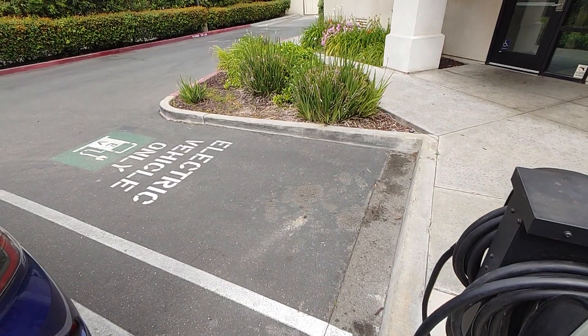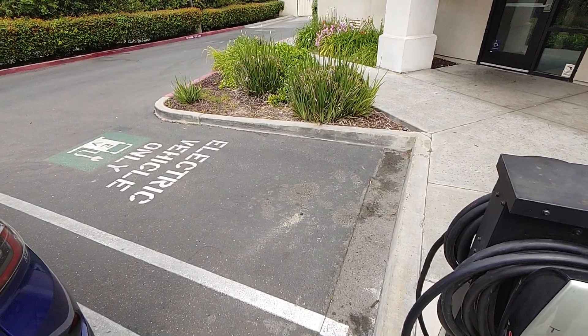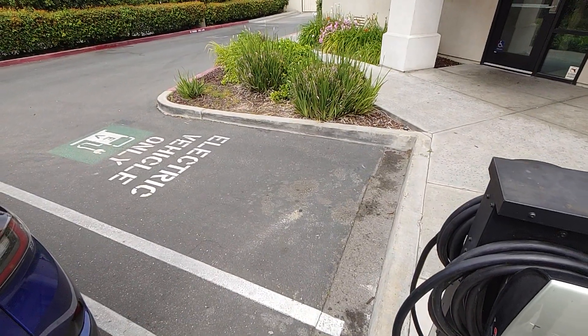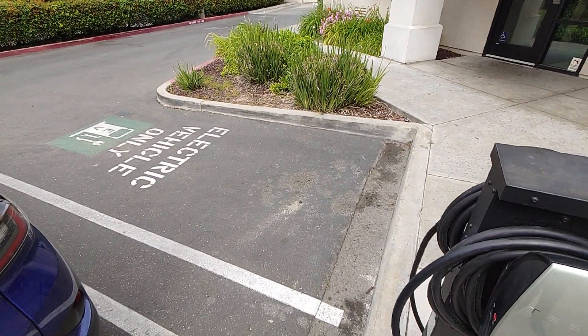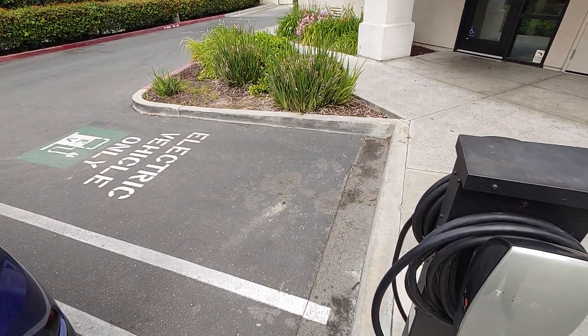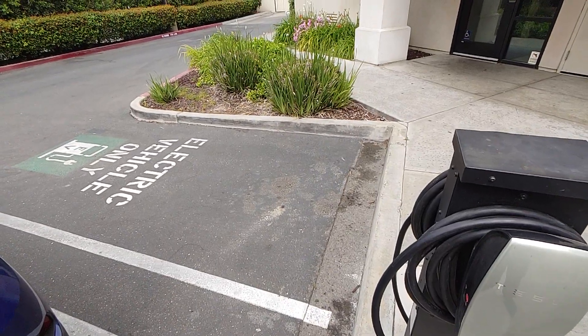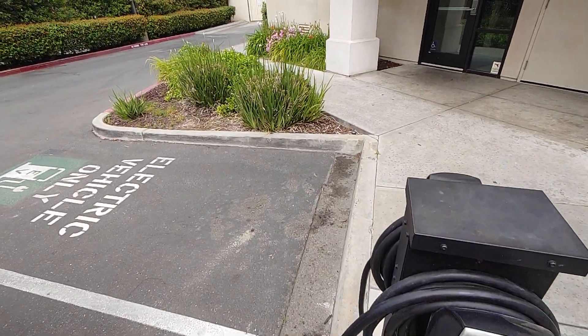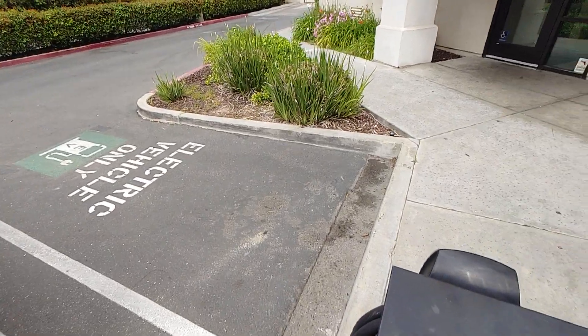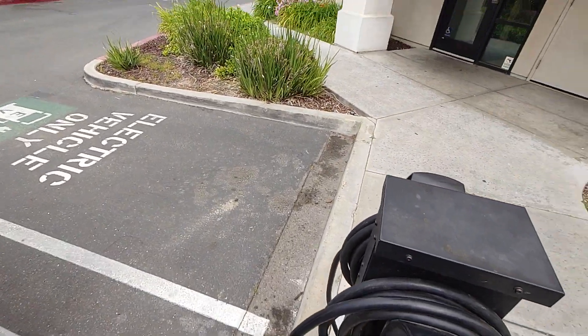Hi, I'm John, your regular EV dad, and we're going to charge our J1772 Volkswagen ID.4 with our Tesla-adapt destination charger converter. This will not work on a supercharger — don't even try it.